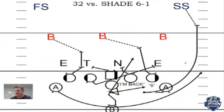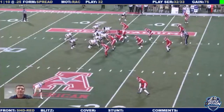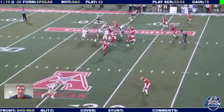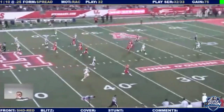If we run it versus an even front, a lot of the same things apply. Our tackle is going to veer inside. Our guard is going to get up to the line of scrimmage. I'll talk through the plays when we get to the film. I'll show you something about the motion in just a second, and I'll really talk through this play when we get to the end zone copy of it.